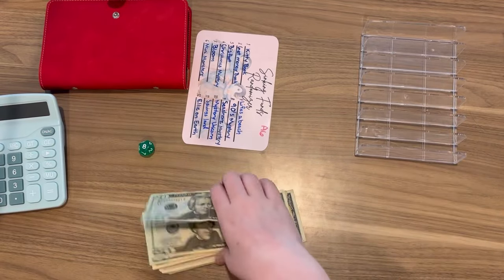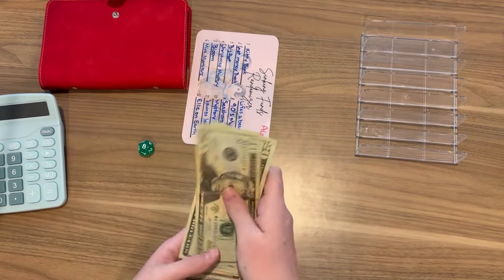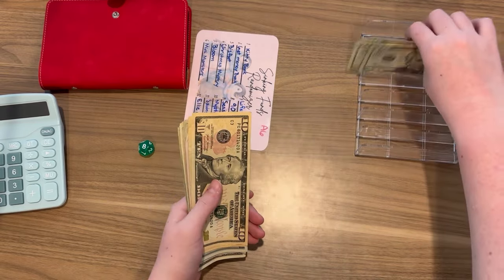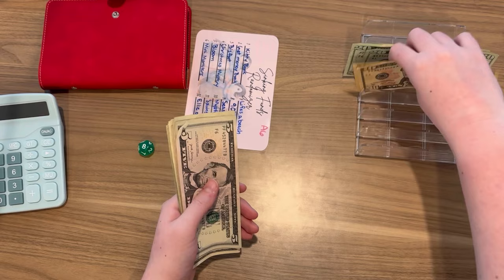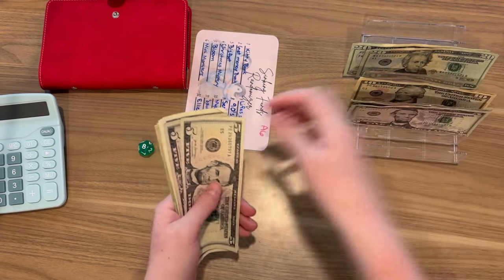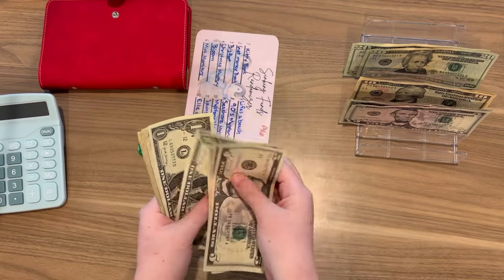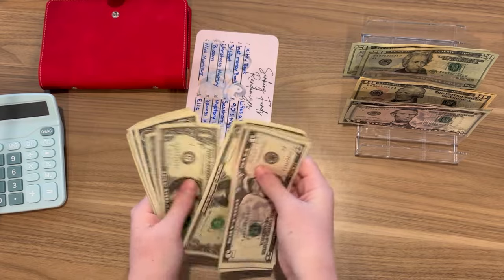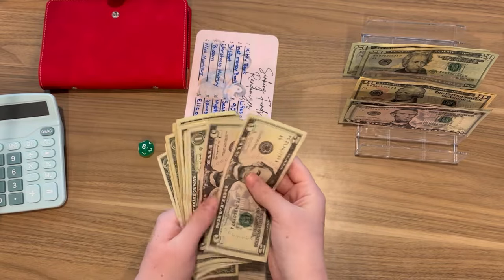I got the cash tray and we should have $125. So we have $20, $40, $60, $70, $80, $85, $90, $95, $100, $105, $110, $111, $112, $113, $114, $115, $116, $117, $118, $119, $120, $121, $122, $123, $124, $125. That's correct.